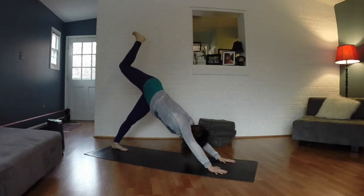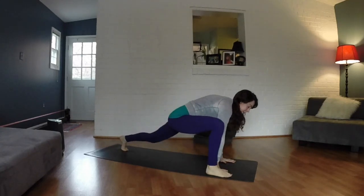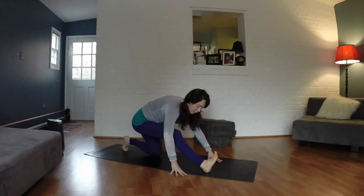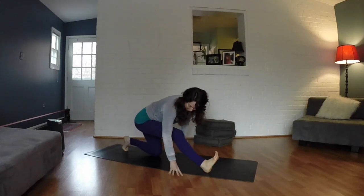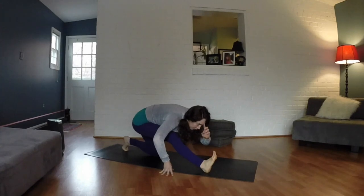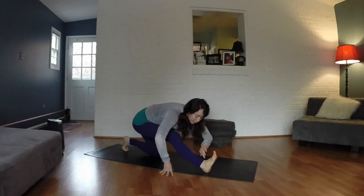Lift your right leg straight up and back. Exhale, step your right foot to the outside of your right hand. Drop your back knee down, then take your right hand to the other side of your right foot and slowly walk your hands back. Dig your right heel into the ground, keep a micro bend in your right knee. With each inhale, find more length in the spine; with each exhale, get a little bit closer to your right leg. Every inhale you're reaching forward, every exhale you're coming down. This is going to help you reach all the way up to the hamstring attachment.